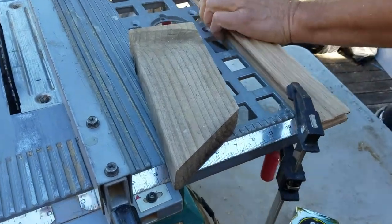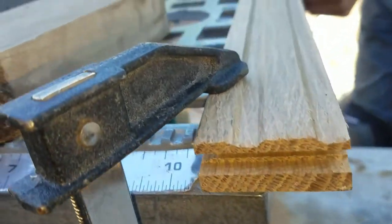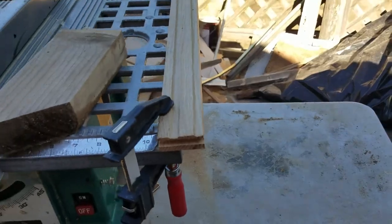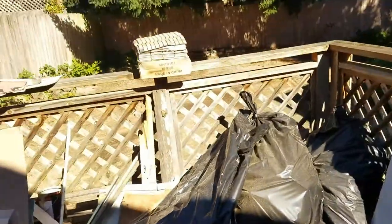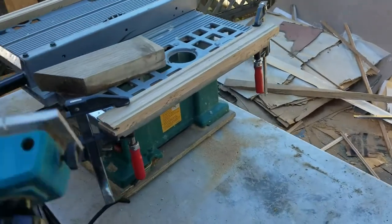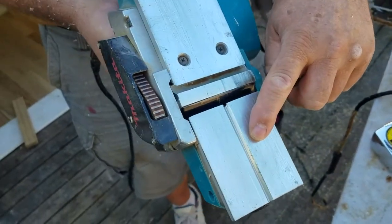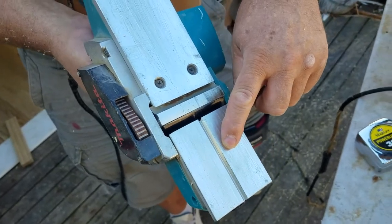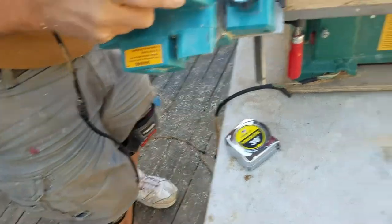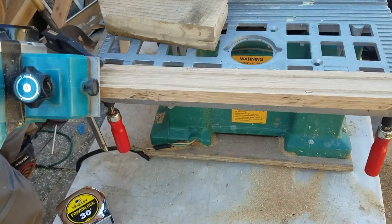Once he's done with that, we will plane off this edge here. We have this V-notch in the base of the planer, and you run your corner through that like this, and that gives you a nice straight 45-degree angle plane.